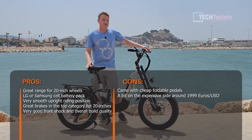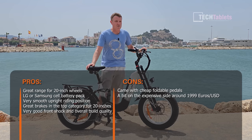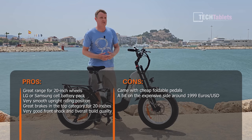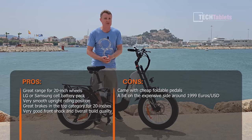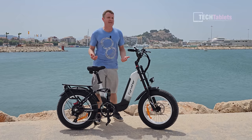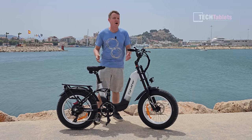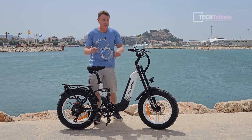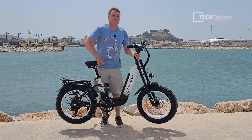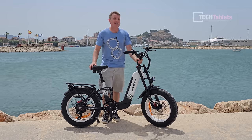The step-through design, shocks, suspension, and upright riding position make it very comfortable. The downsides: it is expensive — about 400 to 500 euros more than others I review — though you're getting brand-name battery cells, extra range, and a higher overall quality frame. It should be a little bit cheaper. The foldable pedals were surely a mistake on a non-foldable bike; they should have included standard alloy pedals. It's a heavy bike at 34 kilos so you won't want to carry it upstairs. All up, a big thumbs up from me.